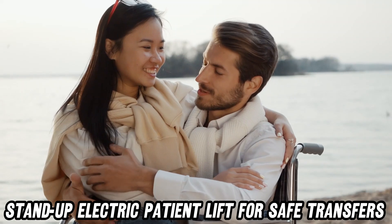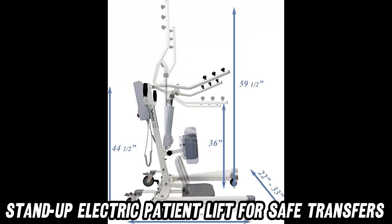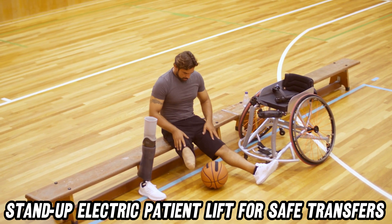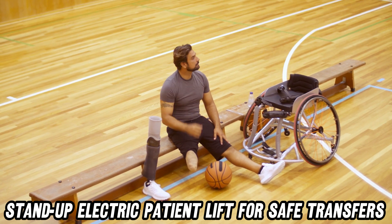Now, you might be thinking: what about slings? I'm not exactly a sling connoisseur. Fear not. This lift is a social butterfly, getting along with standing slings, transport slings, and probably even your favorite hammock. It's not picky — it'll work with various brands and sizes.